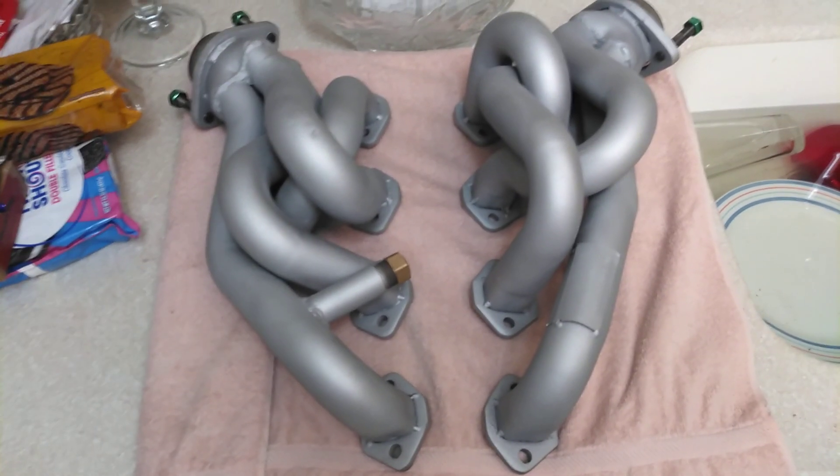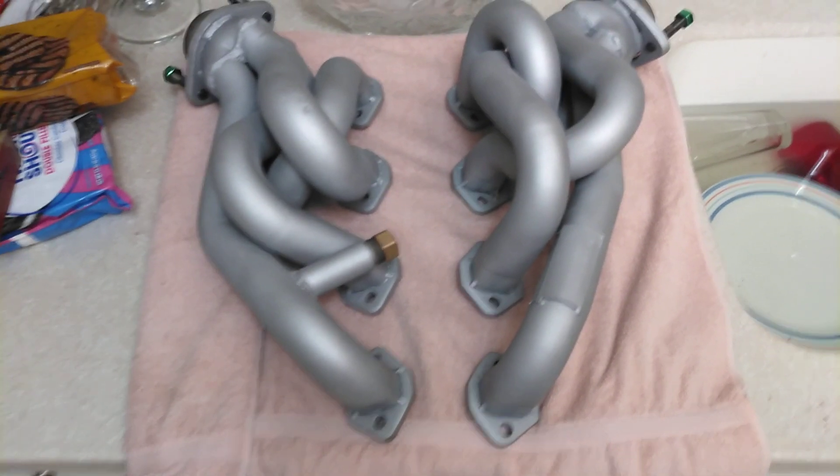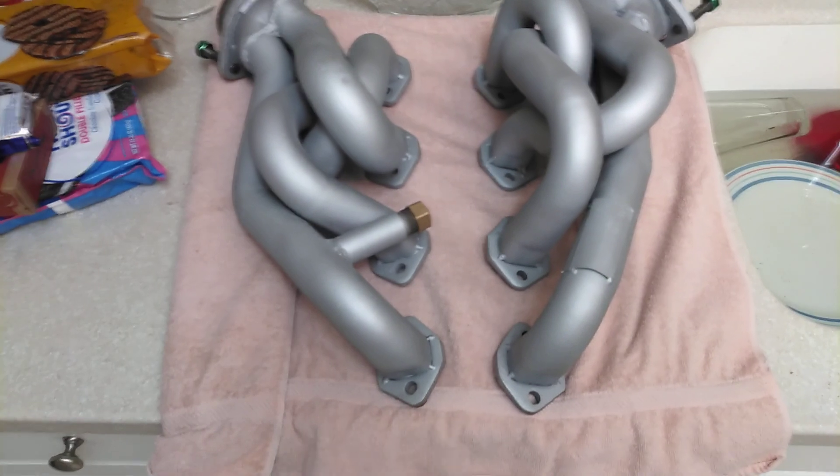Hey guys, welcome back to the channel. I just finished up with the headers. I high-temped the headers and cured them in the oven.